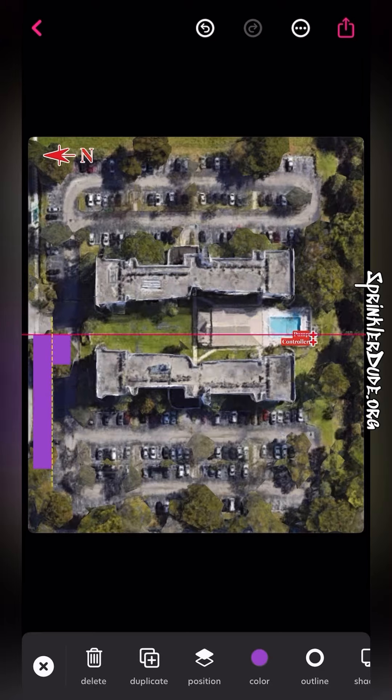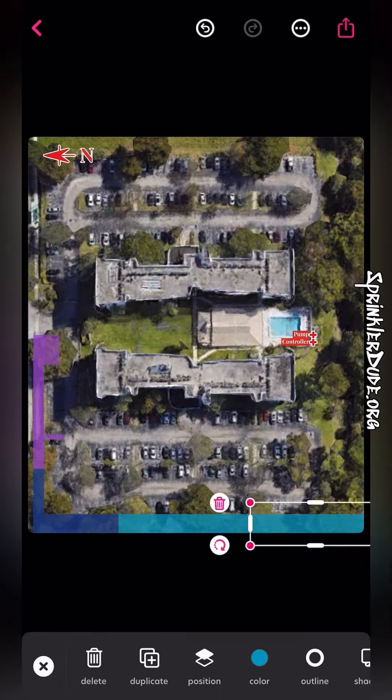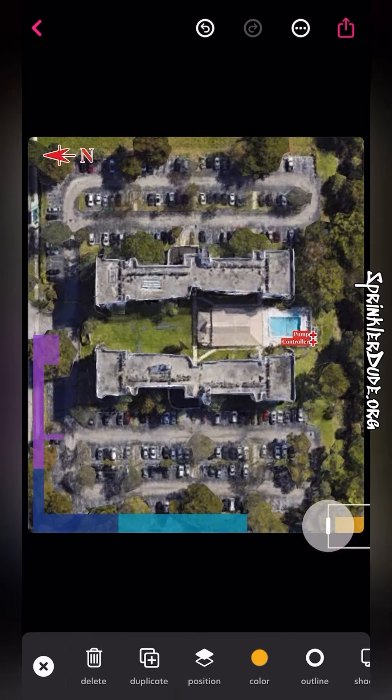north arrow on the map to show which direction north is — I will eventually move that towards the end of this. I also put on the map where the pump and controller are located with little X's so that I can show where that's at, and to show where the zones are at. I'm selecting the shapes tool —